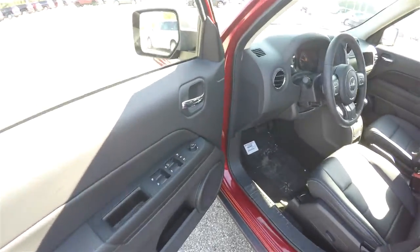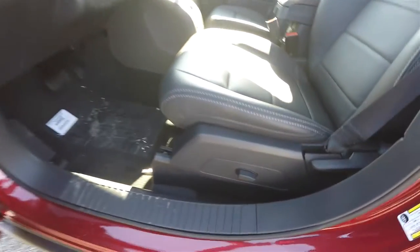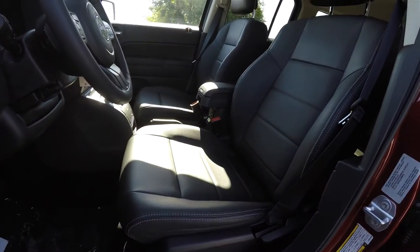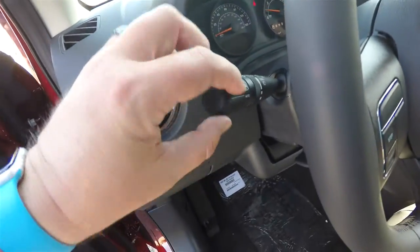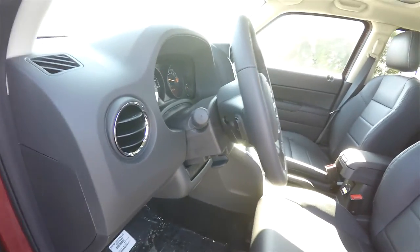Taking a look inside, we have power heated mirrors, power windows, and power door locks. There's a six-way power driver seat with manual seat back adjust and lumbar adjust as well. The vehicle also has automatic headlamps and fog lamps, and a leather-wrapped tilt steering wheel with audio controls.